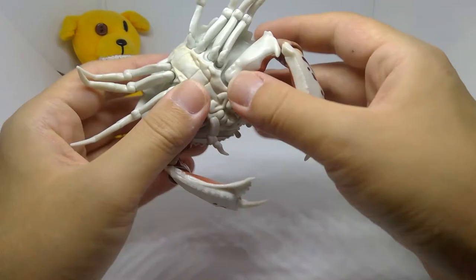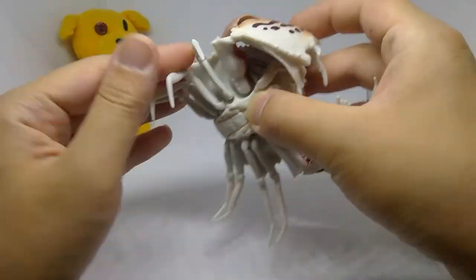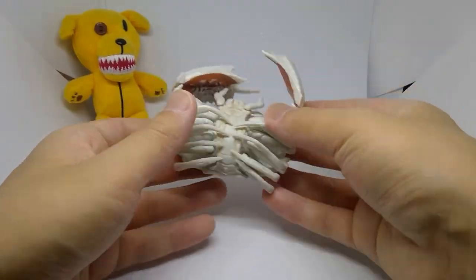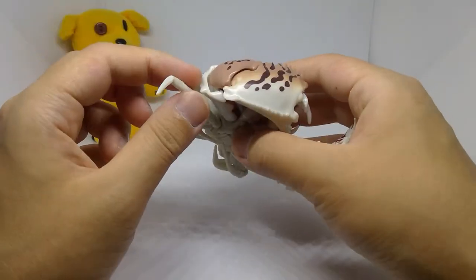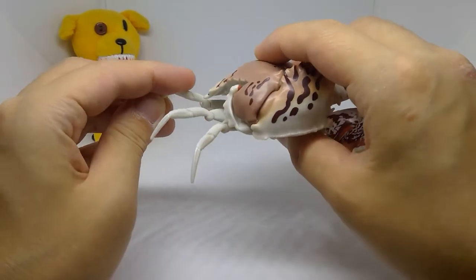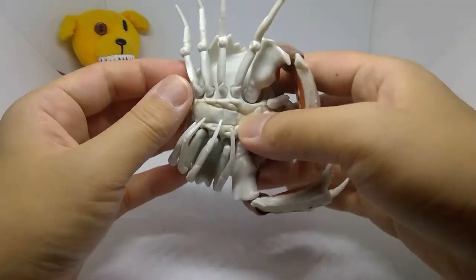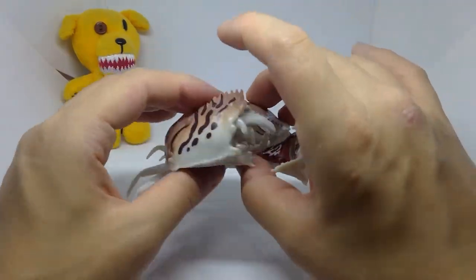As for the legs, all ball joints, and they can collapse — like a dead position. They can also go up: the front leg goes up this much, the second leg goes up a bit higher, the third leg can go a bit more, and the final leg goes up a lot more. In terms of articulation, it can do about that much.